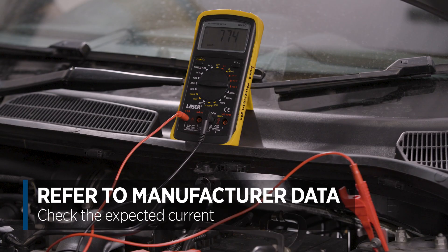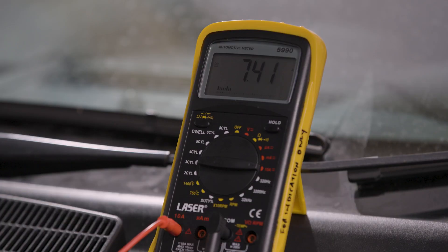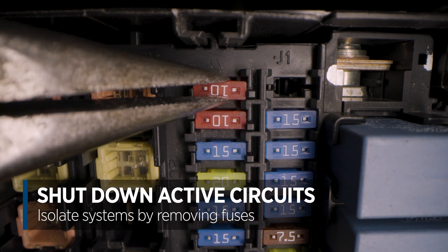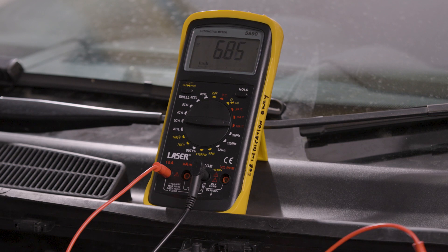You can see here that I have a sizeable parasitic drain on this vehicle. Now comes a process of elimination to diagnose the cause. Keeping the ammeter connected to the battery, or the amp clamp around the negative lead, you can begin to isolate individual systems and removing fuses to shut down active circuits on the vehicle. If the current reading reduces when you pull the fuse, you can narrow down your search by using topology and wiring diagrams to assist with your diagnosis.